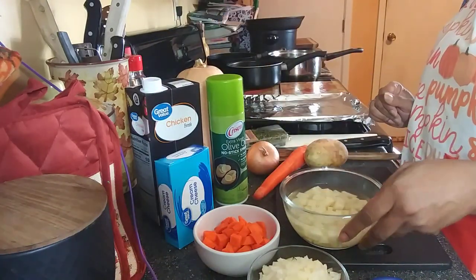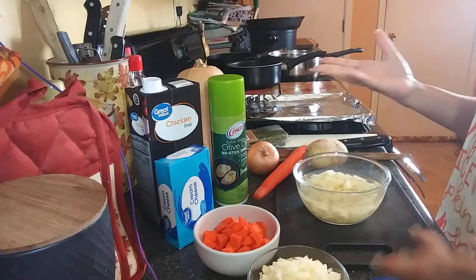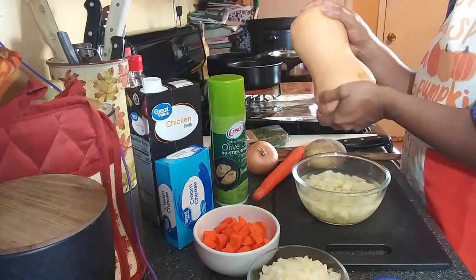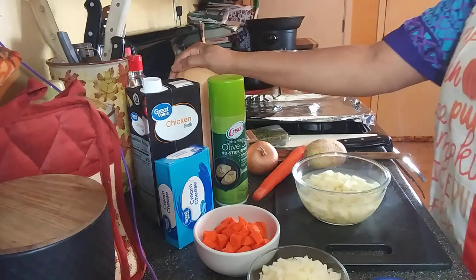Today I am back with another cooking video. It's fall and all of my favorite foods are starting to come into play — the different things I want to eat. So today we are making some butternut squash soup, yes we are, because my daughter brought me this squash and I've got to do something with it.